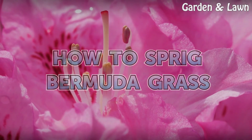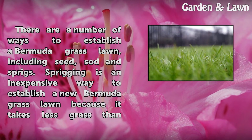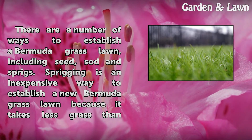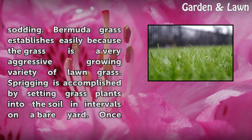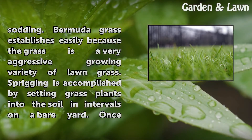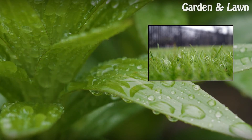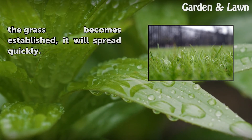How to Sprig Bermuda Grass. There are a number of ways to establish a Bermuda grass lawn, including seed, sod, and sprigs. Sprigging is an inexpensive way to establish a new Bermuda grass lawn because it takes less grass than sodding. Bermuda grass establishes easily because it is a very aggressive growing variety of lawn grass. Sprigging is accomplished by setting grass plants into the soil in intervals on a bare yard. Once the grass becomes established, it will spread quickly.